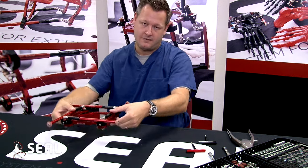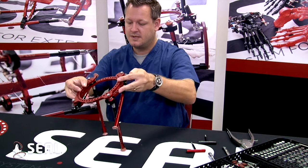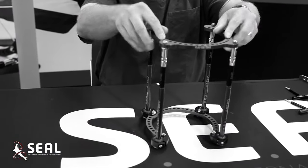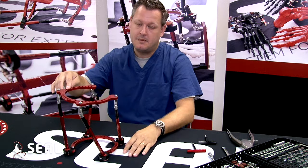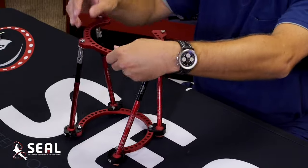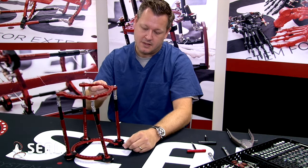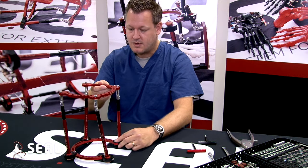As we take the frame out of its package, as you can see, we flip it around, and the frame literally drops down, ready for use. A couple nice elements about this frame — obviously it's pre-packaged and pre-built. You've got 5H rings that come with it initially, which can be changed out. You have a multitude of versatility within the instrumentation and structure of the frame.